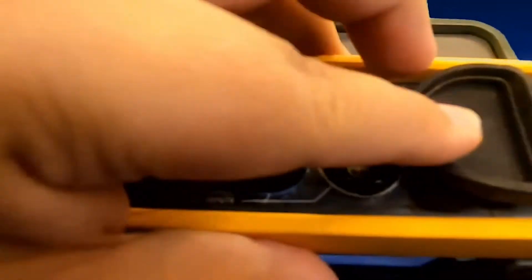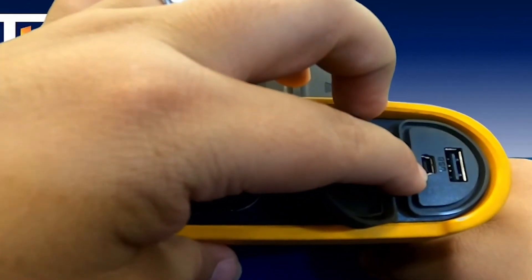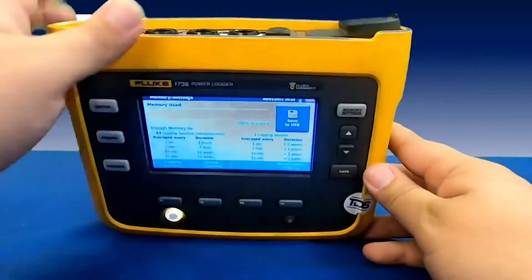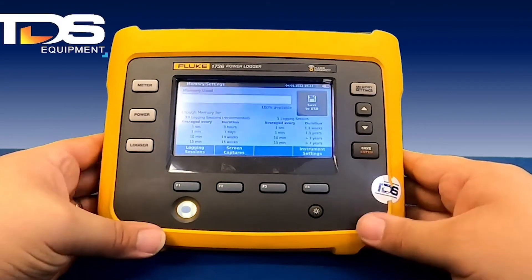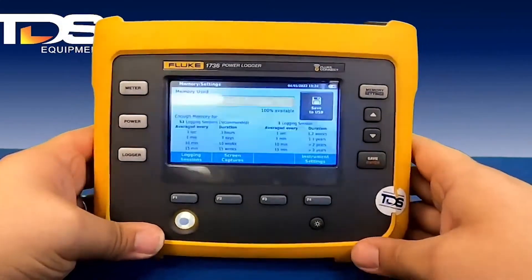Another option is to manually connect the unit to your computer through the USB port. From there, you would verify the connection, make sure all the drivers are installed for the unit, and download the data through the software via that USB port.